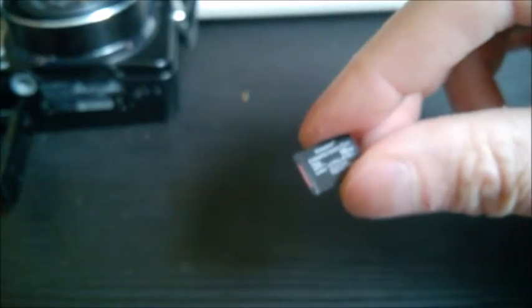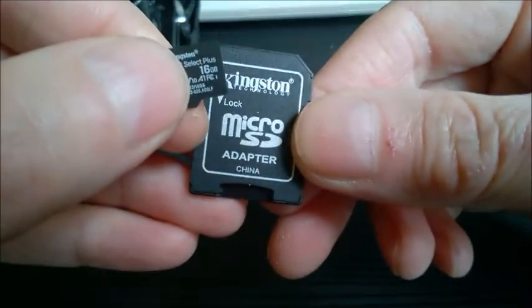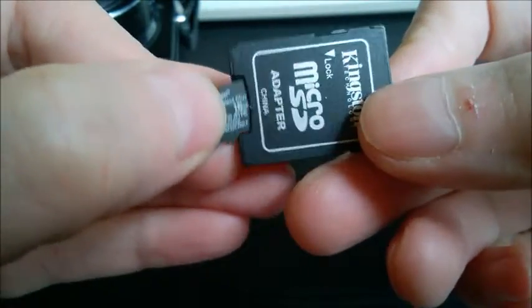To put it in your computer, either use a regular full-size SD card adapter, or use one of these card readers that take micro SD cards — just slide it in there.